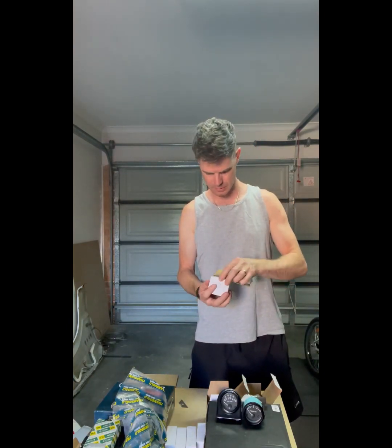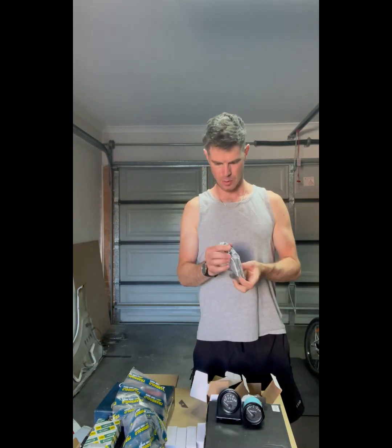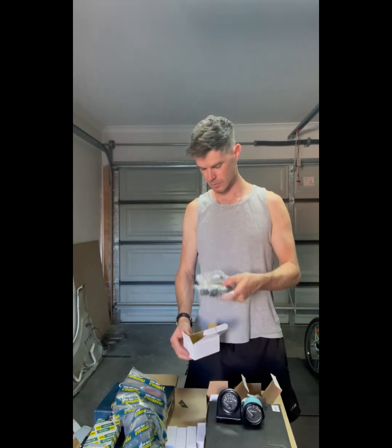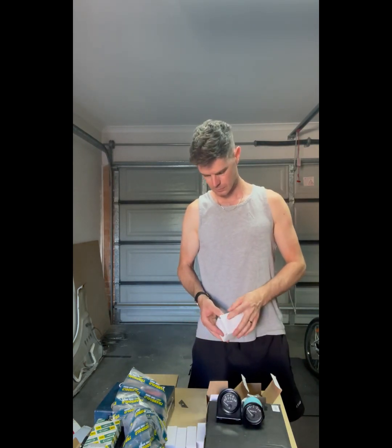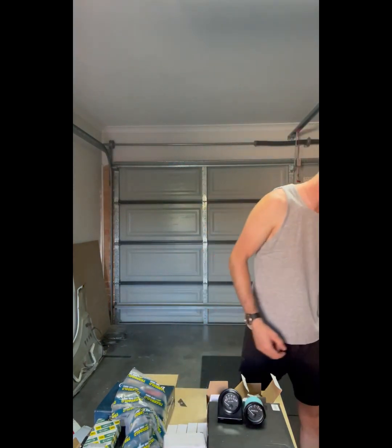Clutch slave cylinder. Probably didn't need to replace it, but it was coming off so I figured I'd put a new one on. Nothing too exciting really — these parts are just parts that I need.